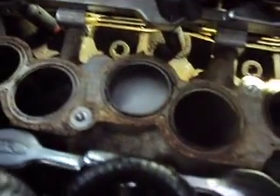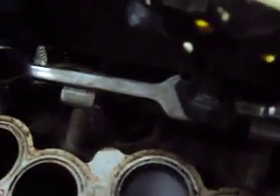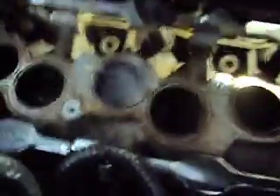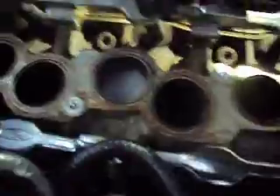So we know that pretty much guarantees that the problem with our rough idle on this 2003 Mercury Sable is a burnt intake valve. You can see it right there — smoke coming out. Again, the rocker arms are backed off on the number two cylinder. So that pretty much sums it up. We've got to pull the head off here and see what our valve looks like — it's no doubt been burnt away a little bit.